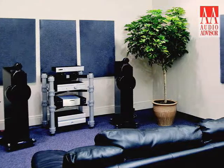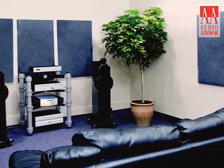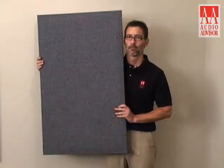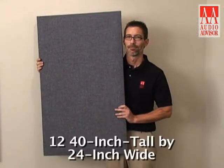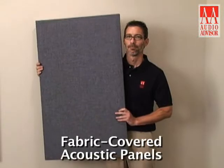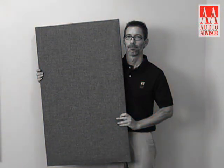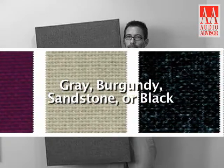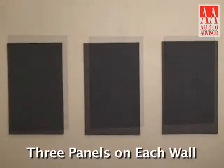This is an exclusive video from Audio Advisor on installing the Music Lovers room acoustic package. This package consists of 12 40-inch tall by 24-inch wide fabric-covered acoustic panels. Panels are available in your choice of gray, burgundy, sandstone, or black fabric. For this installation, we will install three acoustic panels on each of the four walls.